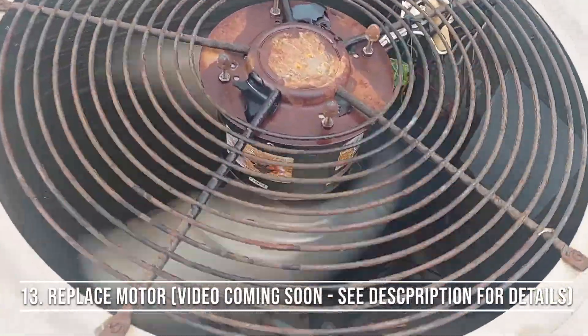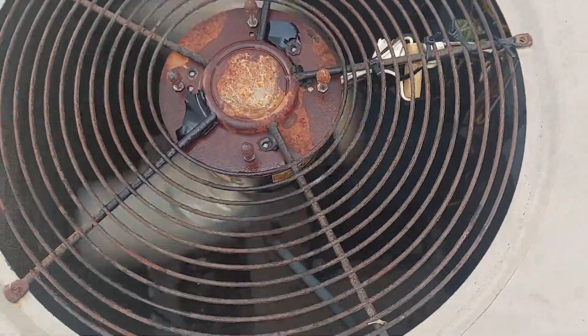Alright, we're good to go — got a new motor installed. This is as I suspected.